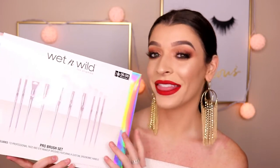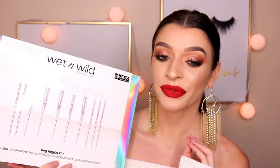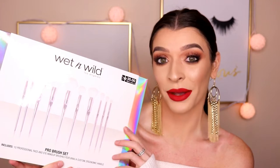Today's video is a review on the Wet n Wild Pro brush set. This is a brush set they came out with for the holidays and it's only $30. So if you are curious to see if these are really worth the money, then just keep on watching.